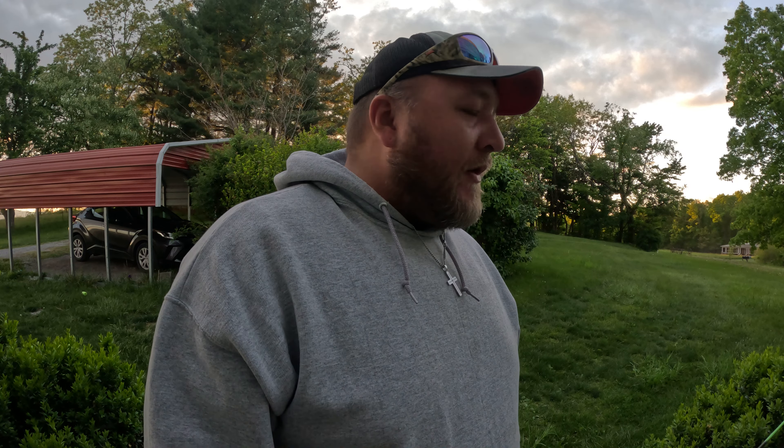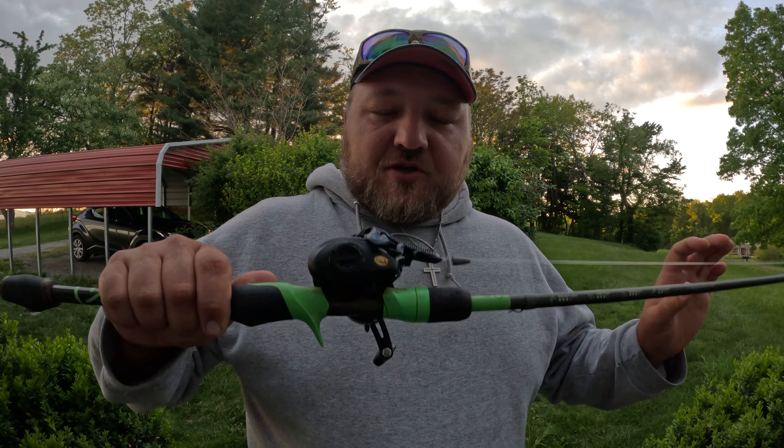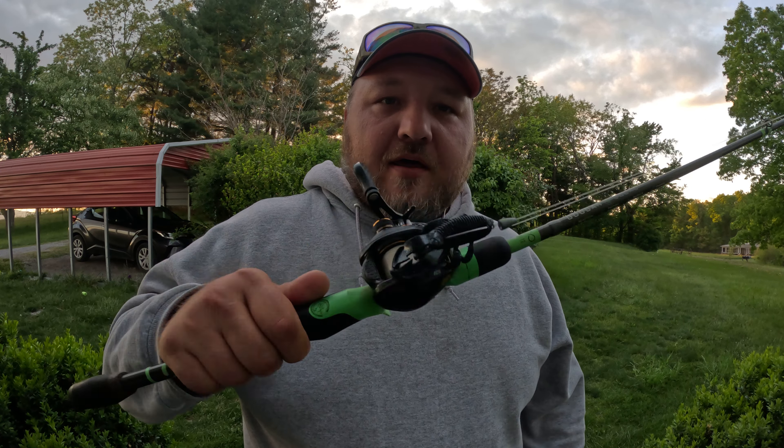So this is my first video on my GoPro. I'm going to talk about the baitcaster and just casting in general. I'll back up a little bit.